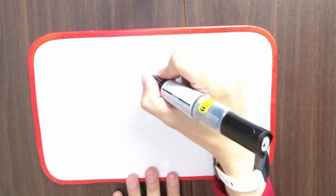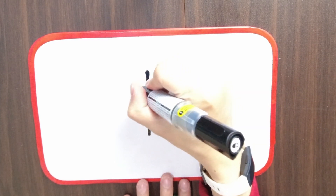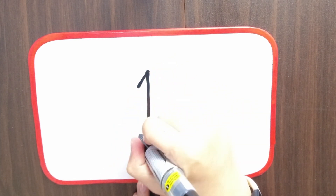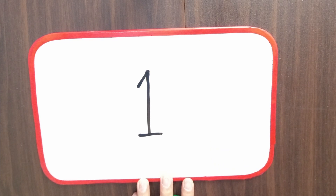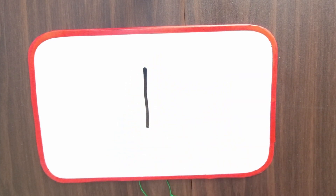Now that we're familiar with numbers 1 and 2, let's practice writing them. Number 1 is the easiest one to write. Most people just write number 1 like this with a standing line. Some people write it with a tiny slanting line here. Other people even add a sleeping line like this at the bottom. You can practice writing it however you want. I like writing it like this because it's the easiest and fastest to do. Go practice for yourself.